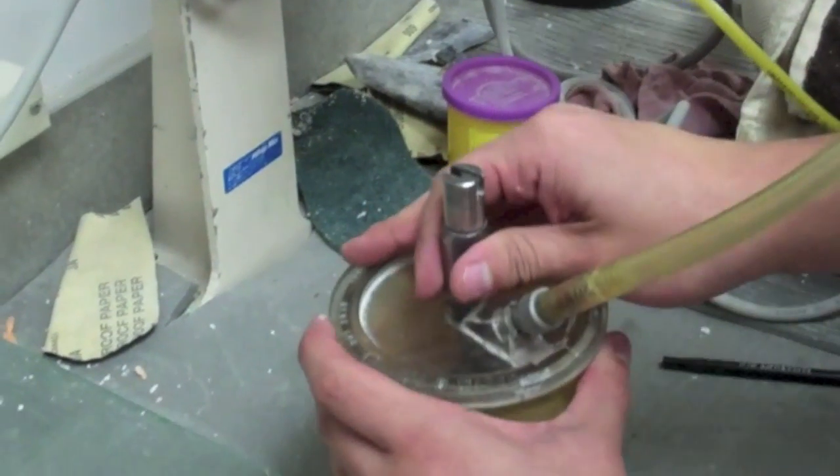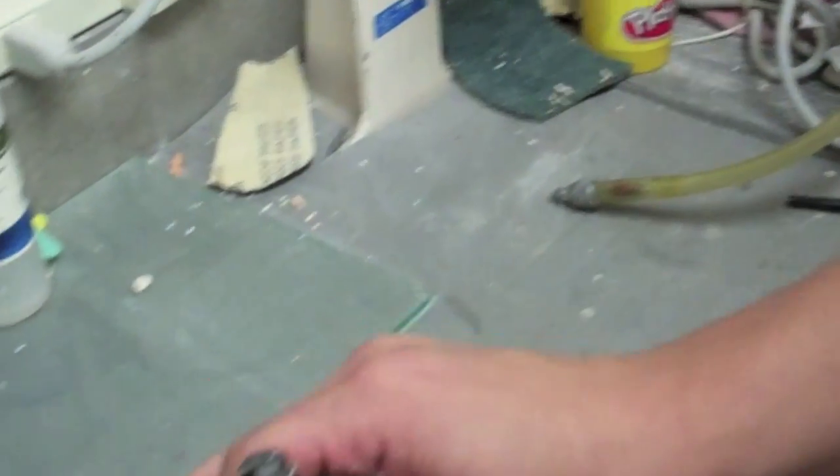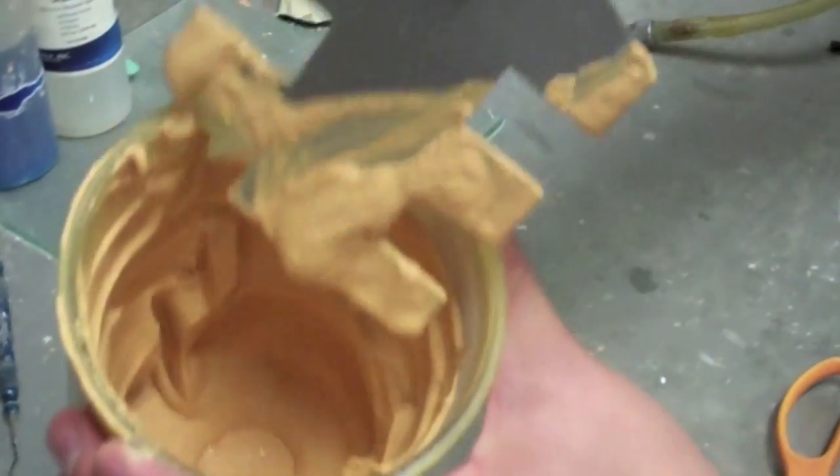Remove the air hose from the insert and open the lid. You should see a creamy consistency as shown.